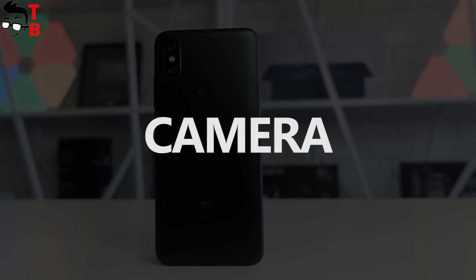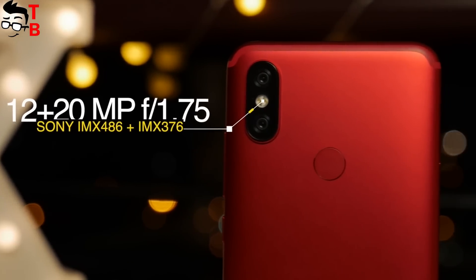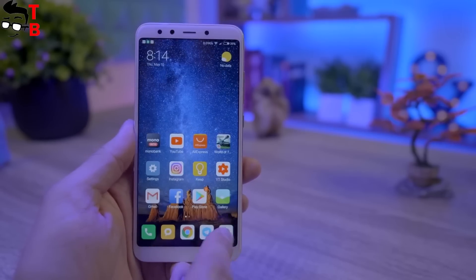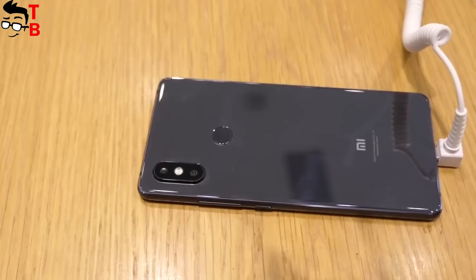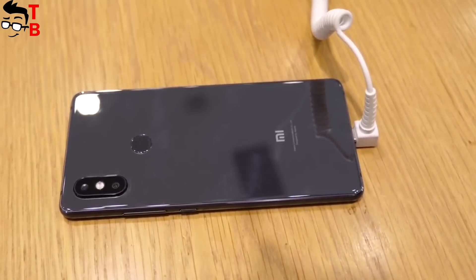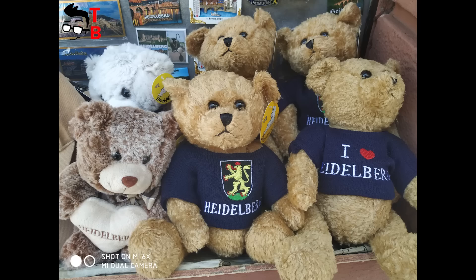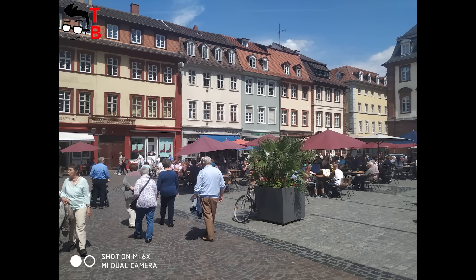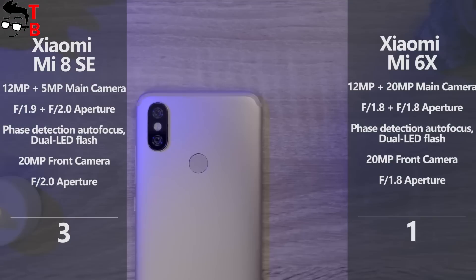You will be surprised, but Xiaomi Mi 6X has better cameras. It comes with a 12MP main sensor with f/1.8 aperture and a 20MP secondary sensor with the same f/1.8 aperture on the back. On the front, there is a 20MP front camera with f/1.8 aperture. If we talk about Xiaomi Mi 8 SE, it also comes with a dual rear camera, but it has a 12MP sensor with f/0.9 aperture and a 5MP secondary sensor with f/2.0 aperture. However, it has the same front camera as Mi 6X — a 20MP sensor with f/2.0 aperture. We already saw sample photos from Xiaomi Mi 8 II and they are great, especially selfie and portrait. It is a pity, but Xiaomi Mi 8 SE is not on sale yet, so we haven't seen real photos. We are waiting for the official release to compare real photos from these phones side by side. But right now, Xiaomi Mi 6X or Mi 8 II looks better.